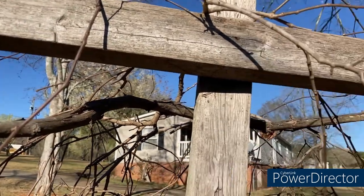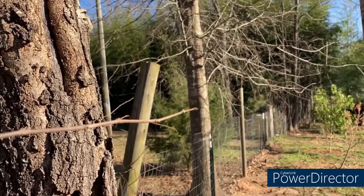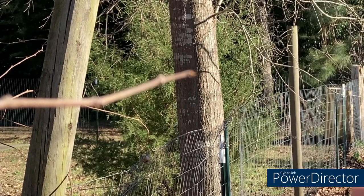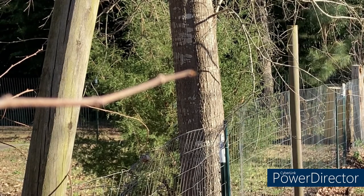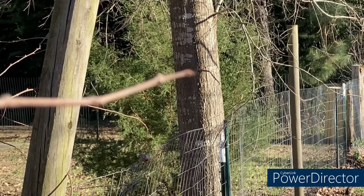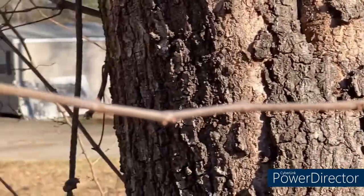As you can see, this muscadine growth can be actually fairly vigorous. If I'm looking down this fence line, you can see it grew almost all the way down to this green post right here — that's a good 10 feet away from the actual main vine. You can prune them back fairly hard. Honestly, I shouldn't have let all that grow; I should have pruned that off when I first saw it. With that being said, let's start to get to cutting.